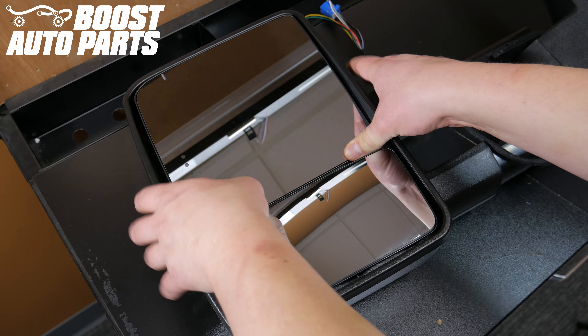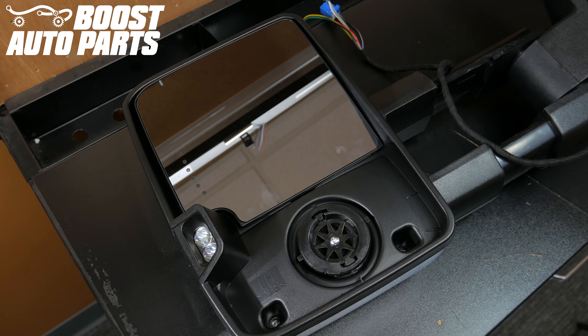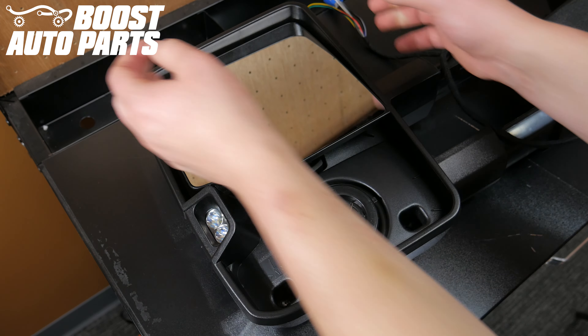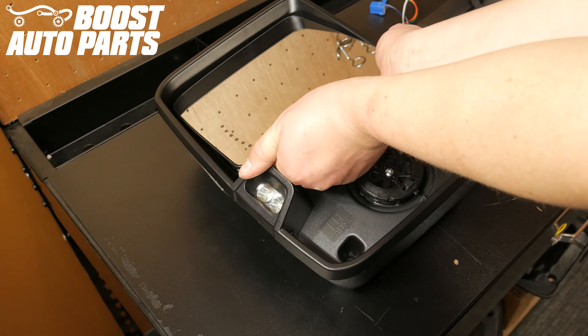Adjust the upper glass to the fold-down position. Using both your hands, grasp the lower glass and pull it upwards to remove it from the mirror. Adjust the upper glass to the full up position, then place both hands underneath the glass and pry up to remove the upper glass.